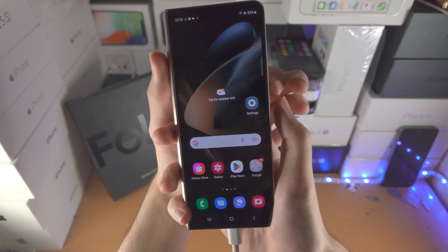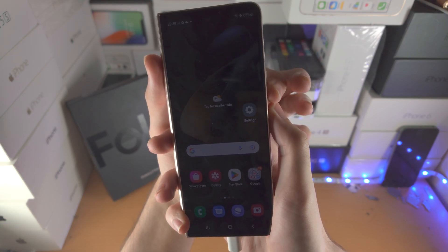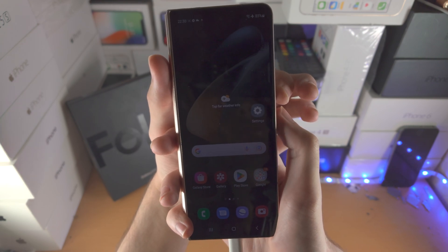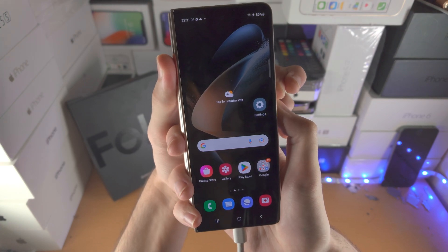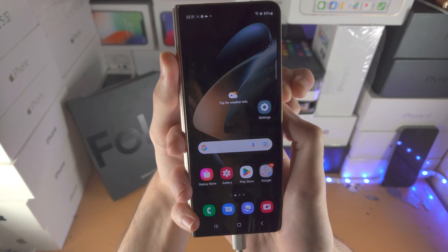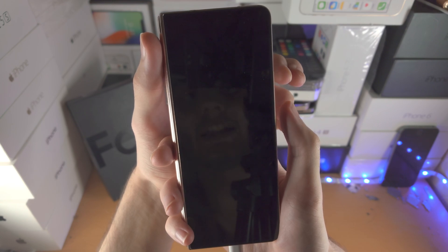Let's do this together. Find the power key with your right thumb and your left index finger will hold down volume down. In three, two, one — press power and volume down. Keep these two held down, don't release. Keep them held down: five, six, seven, eight, nine, ten — release power and volume down.